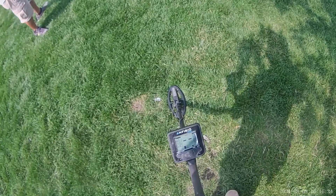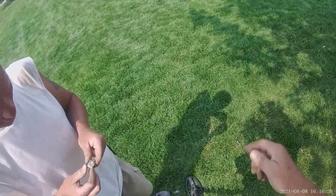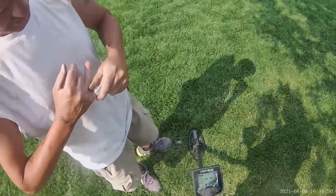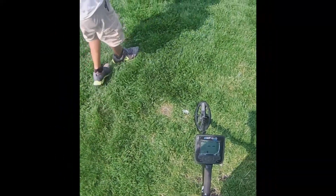Alright guys, that's gonna be it for this one — my camera's about to end. I'll have another one out for you guys tomorrow. One for the homies! Awesome — I was just telling them how it was a quarter, and it turned out to be a silver ring.